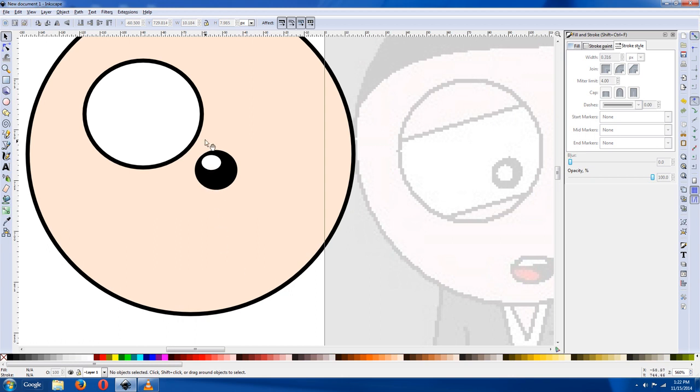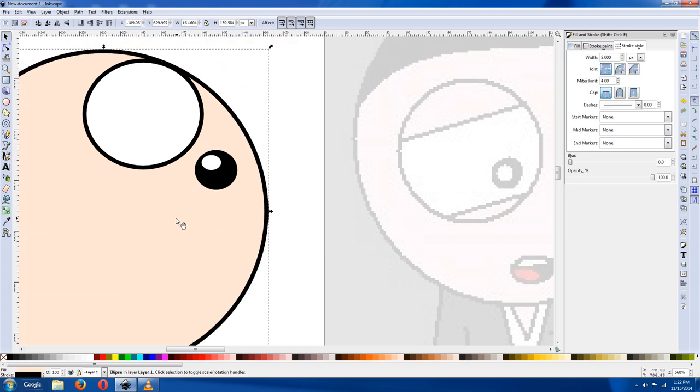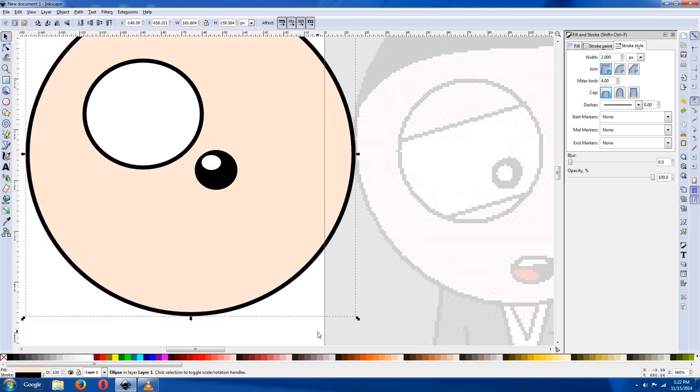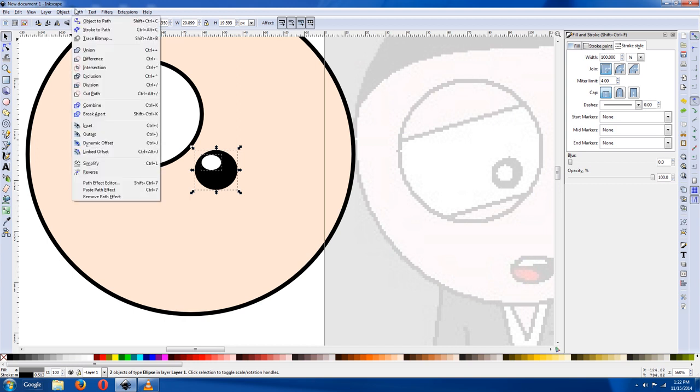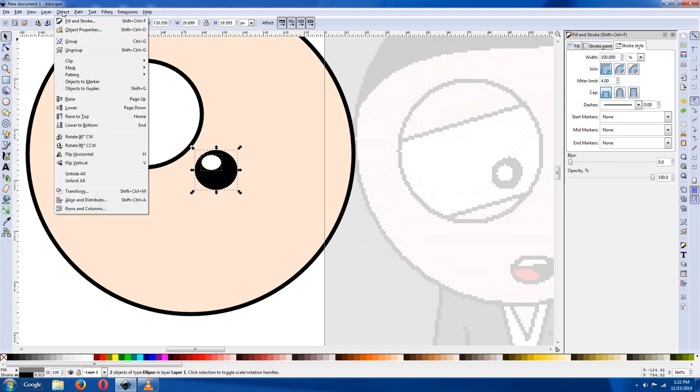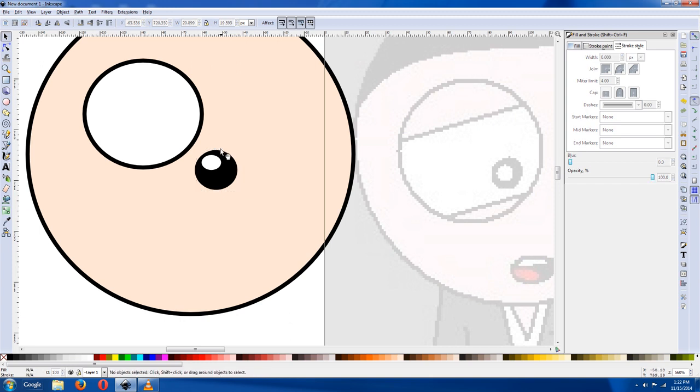Now, you can't just select right here because it's going to move things. Whenever you select in here, you want to go off an object so you're in white space, and just surround the spot that you want. Now you have it selected. You could group it if you'd like, and then click on that and put your iris where you want it to be.